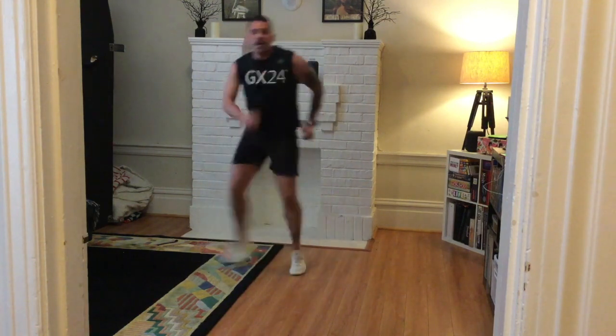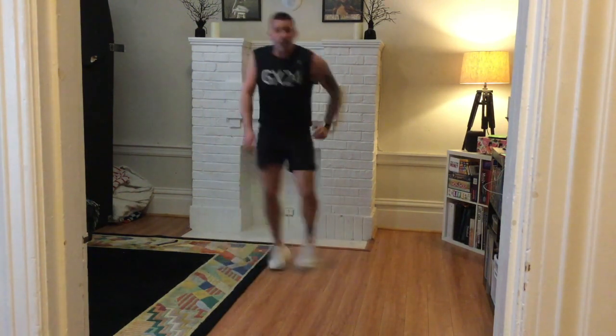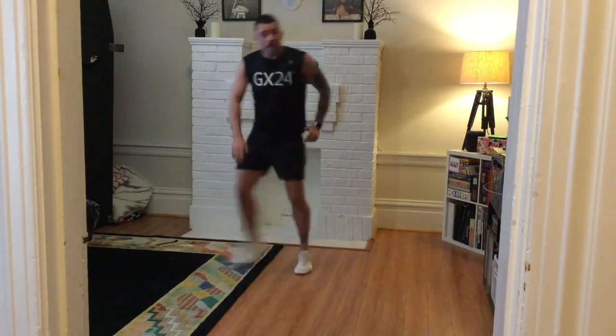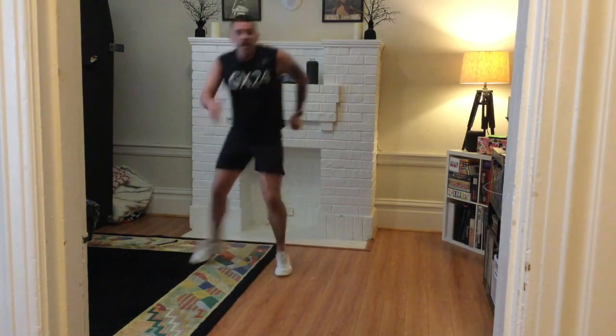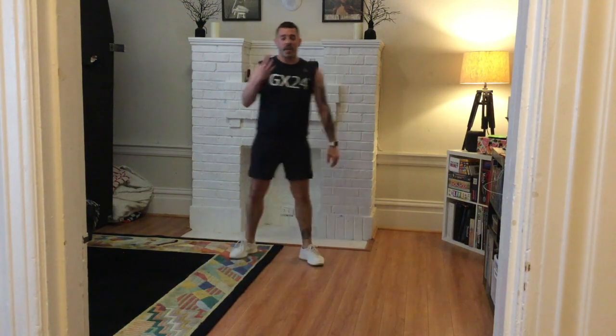Three-step run, round three. I'm so grateful and thankful that I'm able to work out at home. Not the same as being at the club, but we're going to make it work until further notice. Less than 15 seconds left. Four exercises left — can you hold on? Can you work faster and harder?